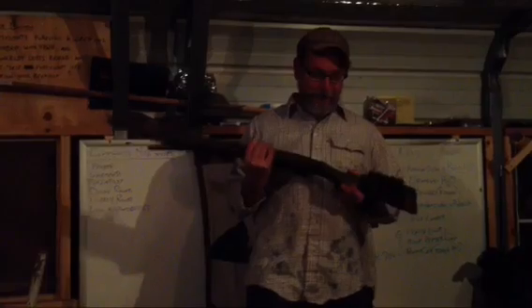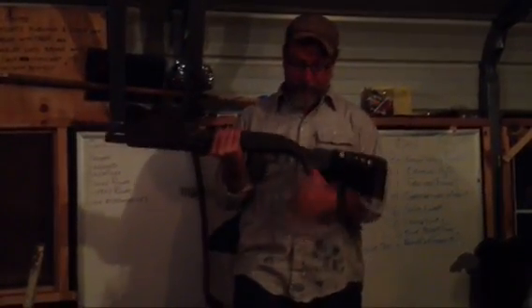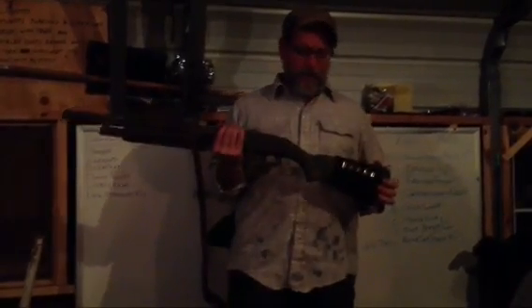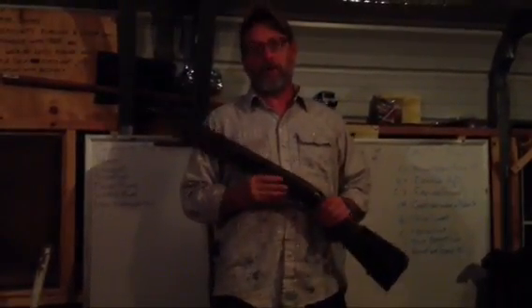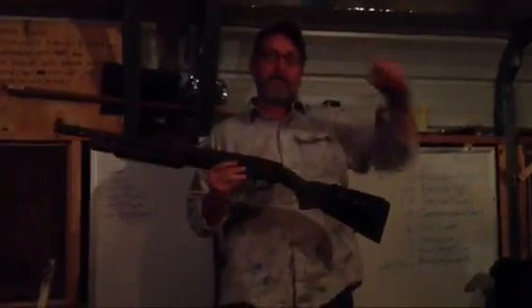My son said to mention pistol grips. A lot of times you can get a Mossberg shotgun and it'll come with a regular stock and a pistol grip, and you can also buy an extra collapsible M4 stock with a pistol grip. Come take my shotgun class and I'll tell you why you don't want a pistol grip. You want a shotgun like this. I'll see you out there. Thank you.